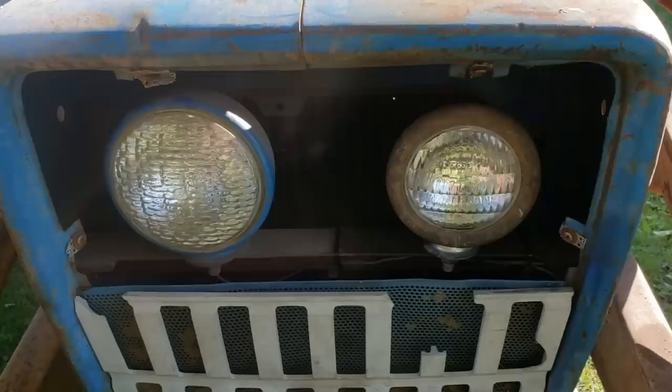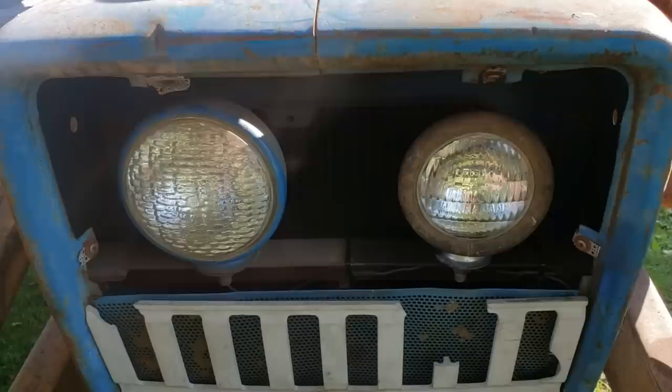They don't match. I thought that they matched - the guy gave me a spare that he must have had - but they're not the same. I'm not sure what's worse: the missing headlight, or the little headlight and the big headlight.